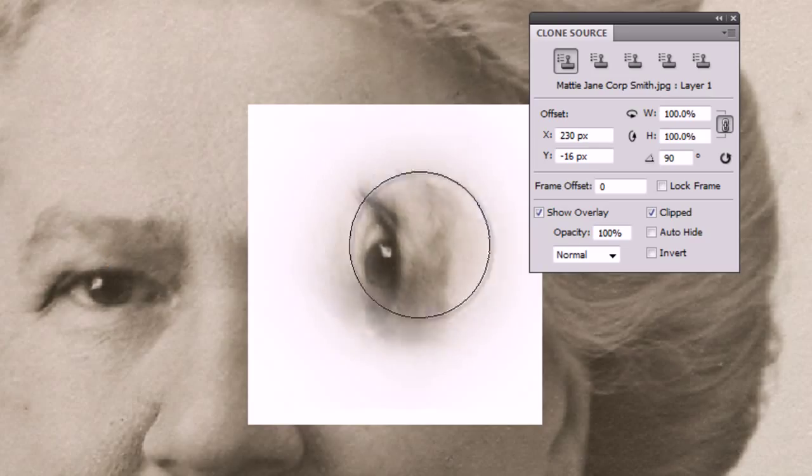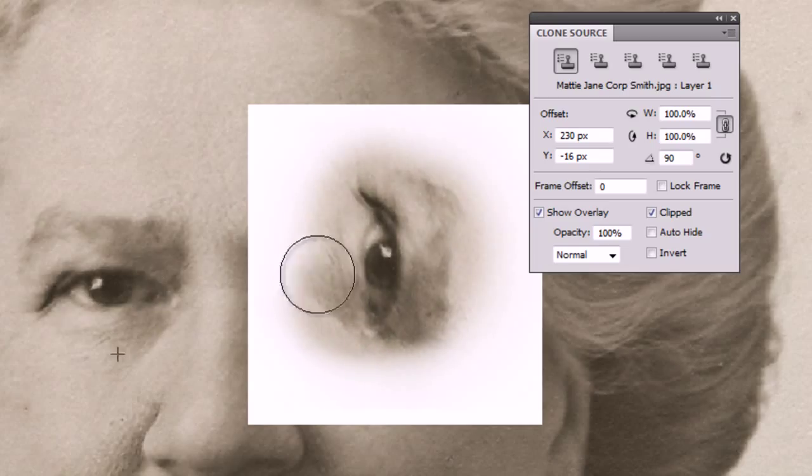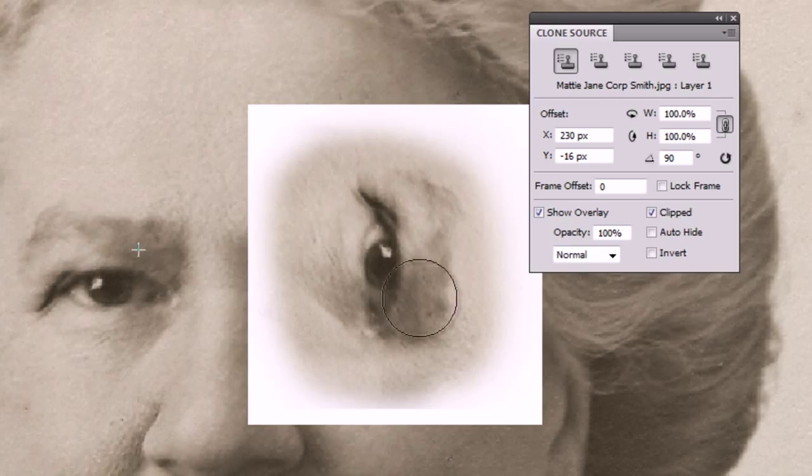I'm going to go with a smaller brush again so we can see what's going on. We can see how it's following what I'm drawing, but it's going at a slightly — well it's difficult to keep hold of it if you're unaware of where the source is.